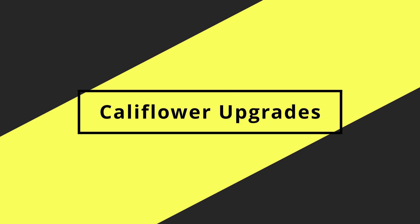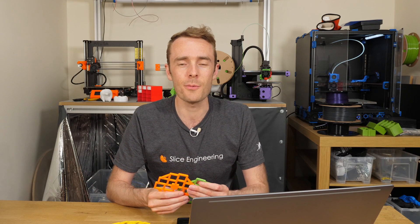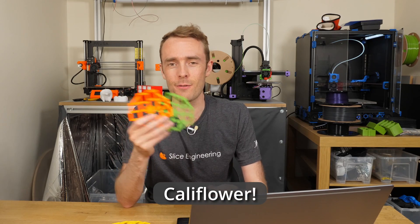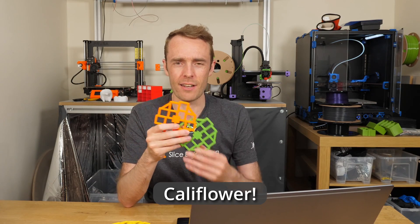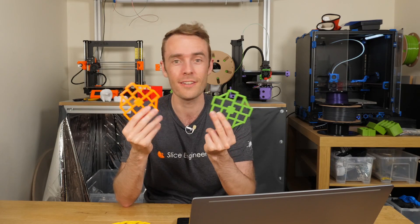Today what I want to focus on is some of the upgrades and changes I've done since that video to make it even better than it was before. So the first thing, and maybe the most important, is that we're going to rename it to the cauliflower. Like cauliflower — a bit like flower, calibration flower — get it? Yeah, it's now called the cauliflower.